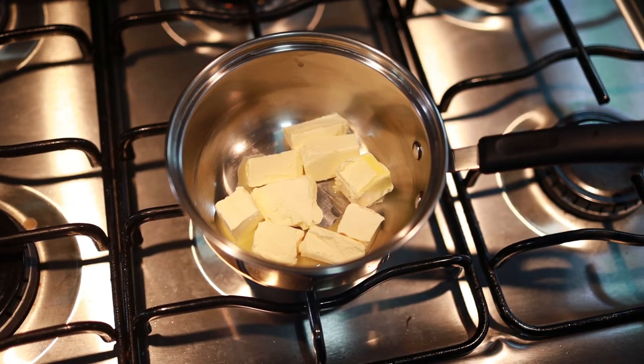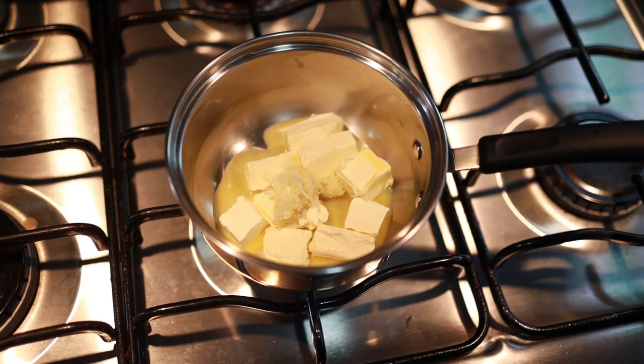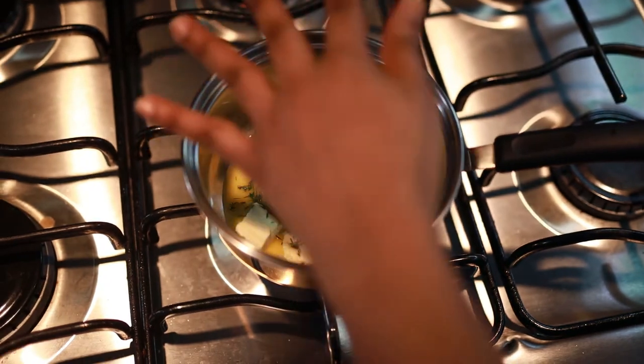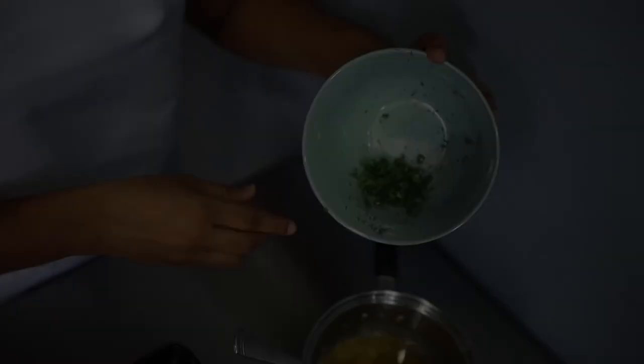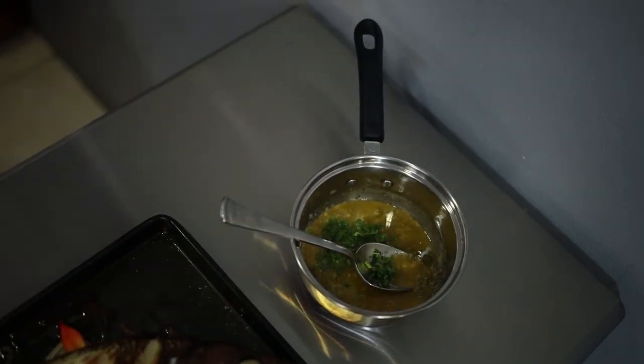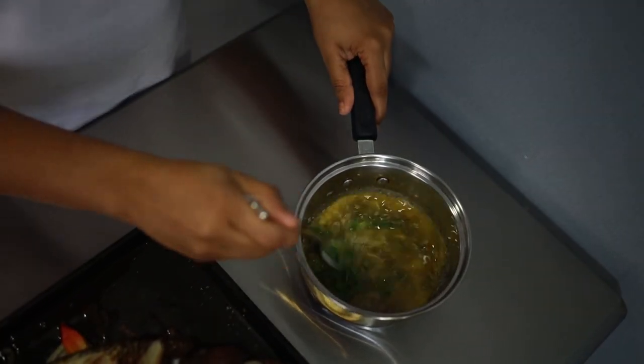While the snapper is in the oven, I'm going to melt some butter with garlic and dill, which will be used to spread over when it comes out. Just before we spread on the butter, add in some fresh parsley.